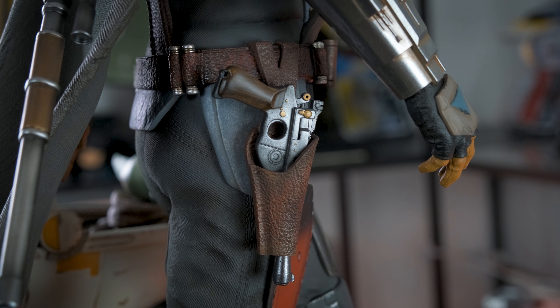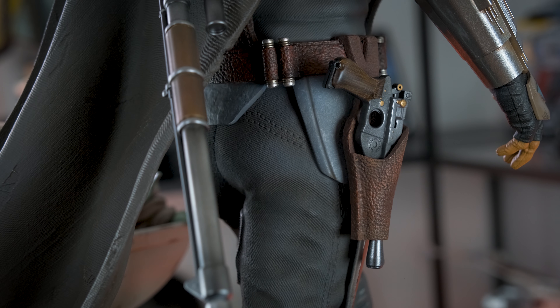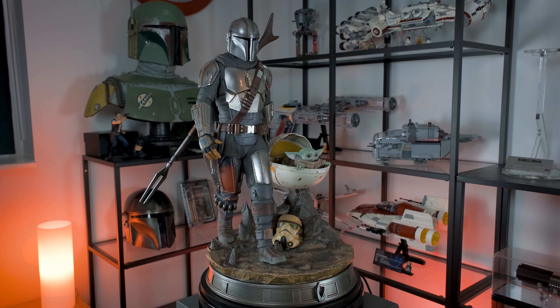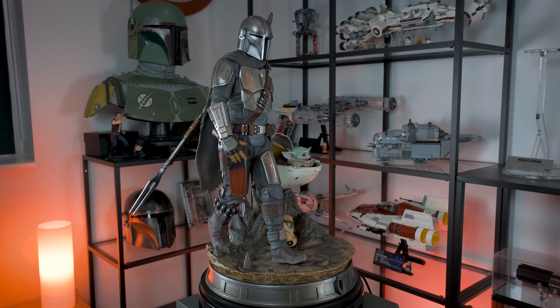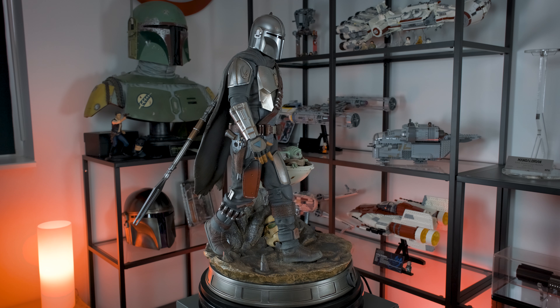I'm extremely happy with this statue. It's a really well-crafted piece — solid, with a strong sense of quality. Both the paint application and the sculpt are on point. The walking pose is perfect for this character and done in a very realistic way. To me it is the perfect representation of the Mandalorian, and I really like how this statue splits attention between Mando and Grogu, since the show is about the two of them together. As a quarter scale collector, I feel so pleased to have this piece — it's fully sculpted, captures the essence of the characters, has a simple but fitting base, and is forgiving in terms of size and space requirements.